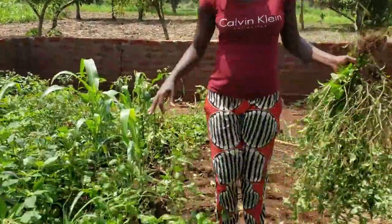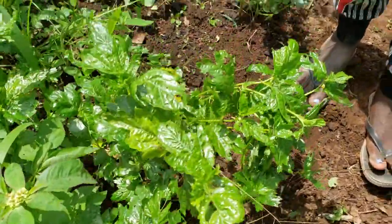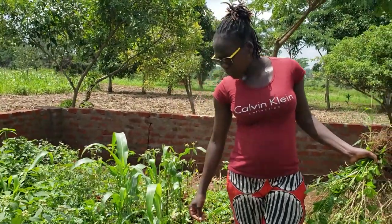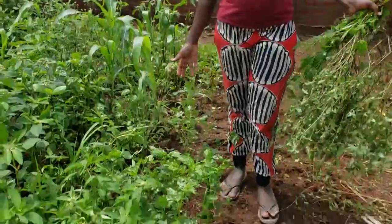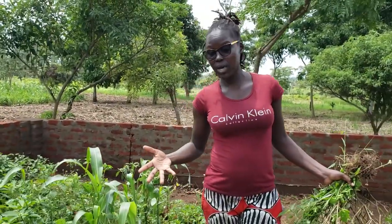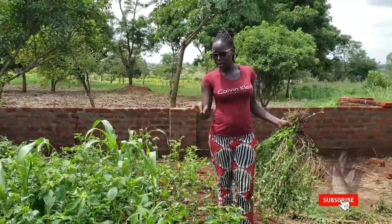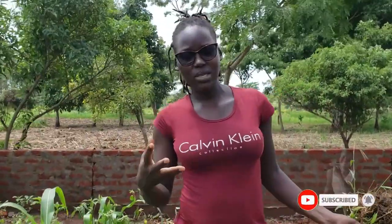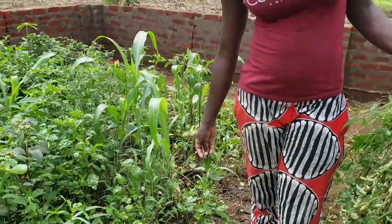I don't know if you've ever had a taste of this vegetable here. Like I told you, it makes a really, really delicious soup. You can cook it together with some other vegetables as well. Meanwhile, you can also do it with beef — it makes a very tasty soup with beef. There's a sticky feeling — the soup is sticky — but it's really nice, especially with posho or whatever food you guys eat in your areas.